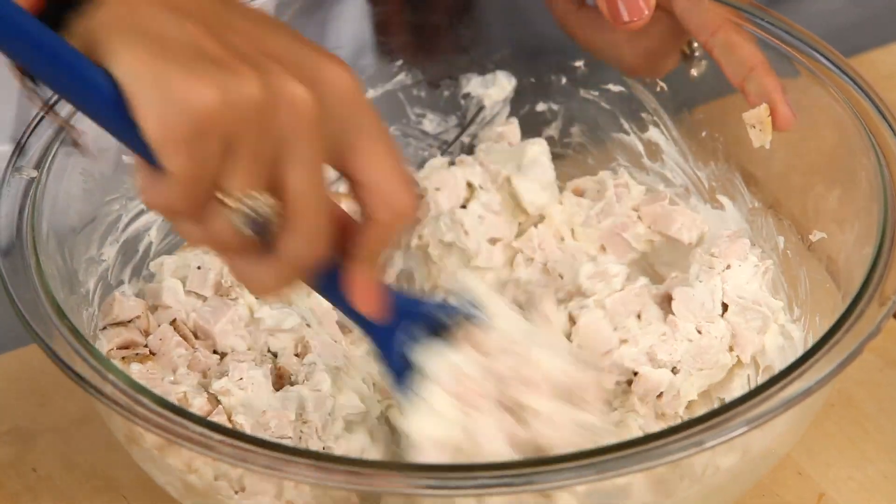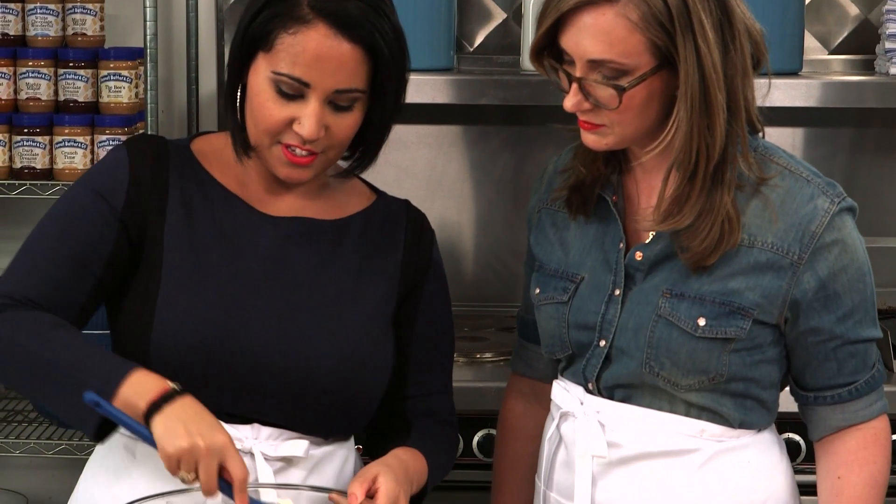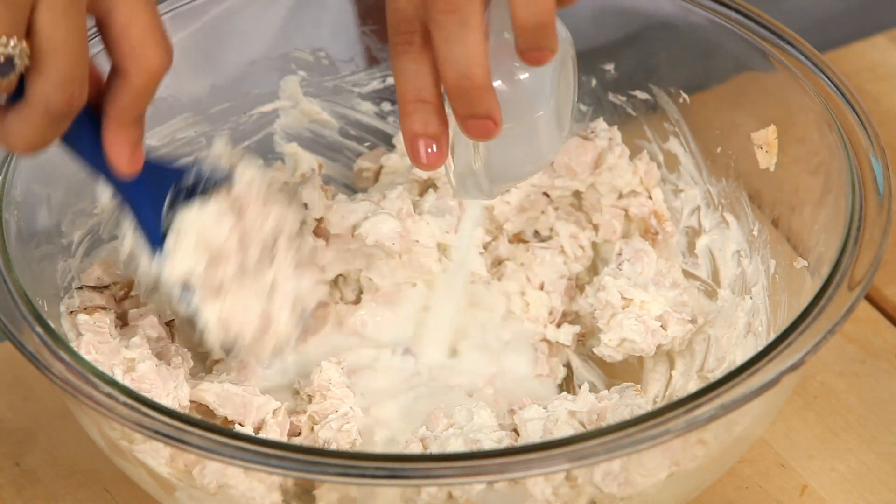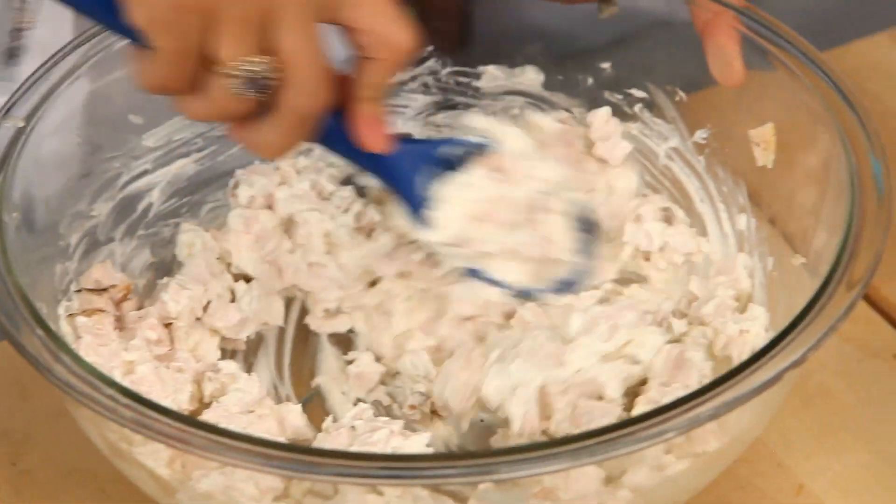Just keep mixing up the cream cheese and this cooked chicken — it's nice and soft, starting to get really creamy. I'm going to add a little bit of milk to this, just a few tablespoons, to get it nice and loose.